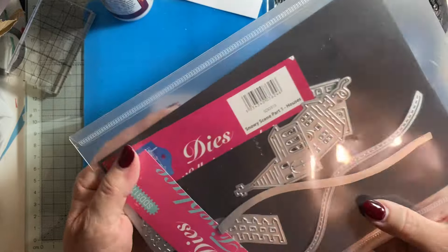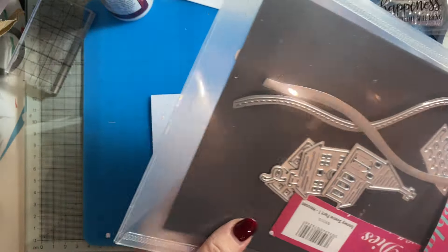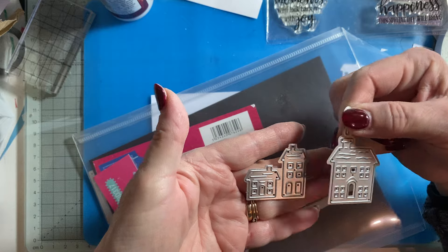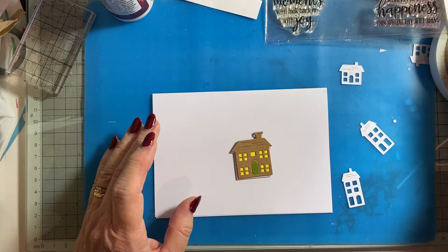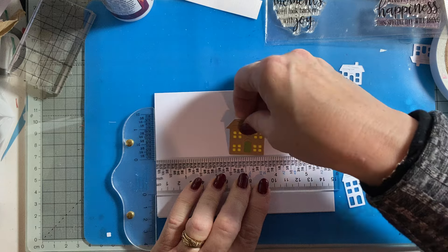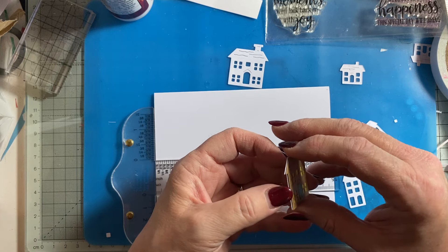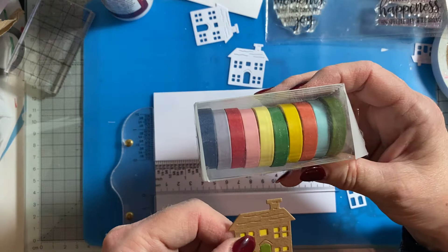I've used these Sweet Dixie dies — Snowy Scene Part One, houses — and I've used that house there. There's another die as well. I've used these two dies; I haven't cut the smoke because I didn't want the smoke, so I just didn't cut that out. I cut some yellow card to go behind for the lights, and I covered the door in some green paper tape to make a green door.